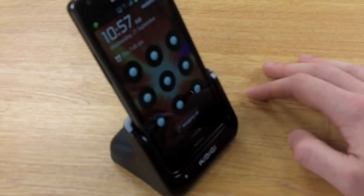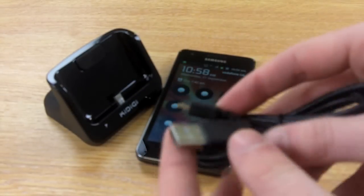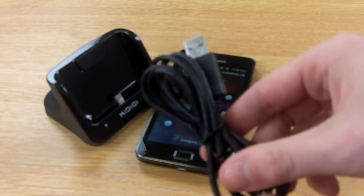The desktop also comes with other accessories, such as a micro USB charging cable so you can plug it into your computer, which will allow you to sync and charge your device once it's in there.